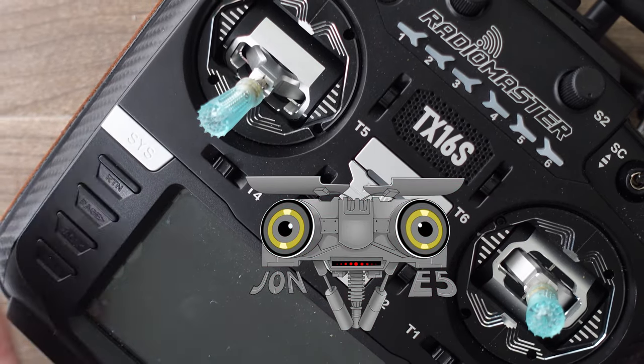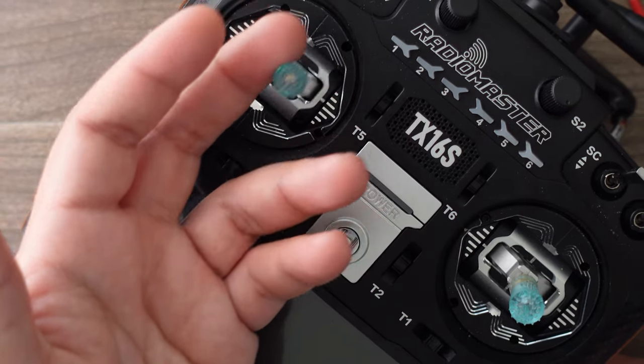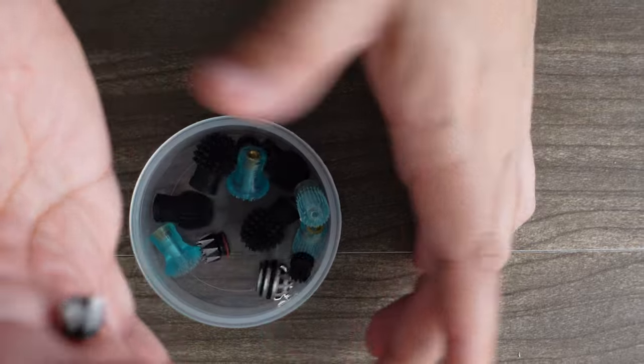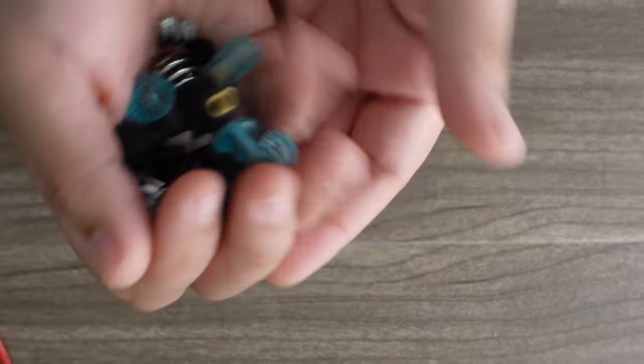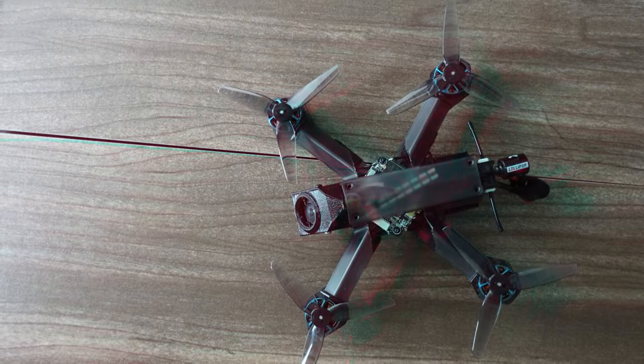Many of you have been lamenting the lack of stock of these, but rest assured Mondo and the rest of the crew are working day and night to create stock that would actually accumulate — if you guys weren't using those racer-like reflexes to constantly hit F5 on the inventory pages so that you can buy up all the stock the second it drops.